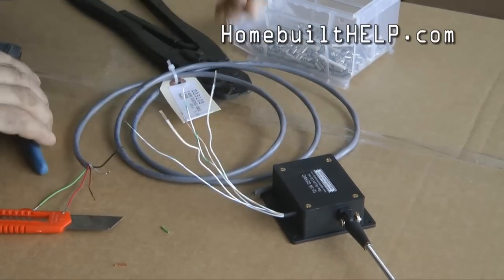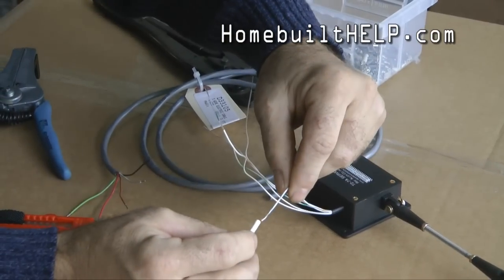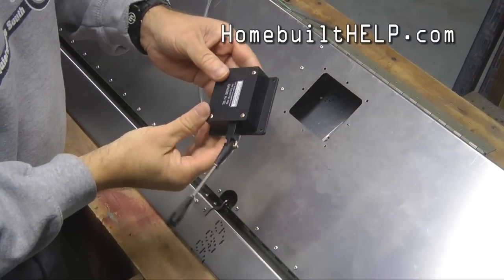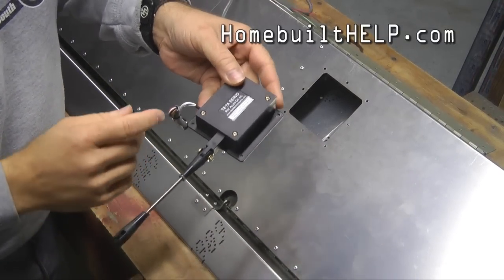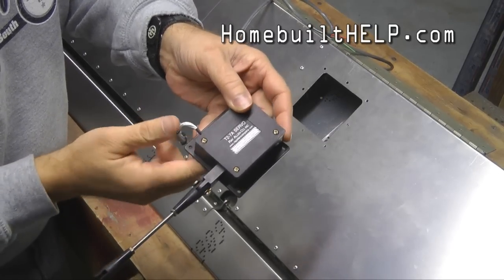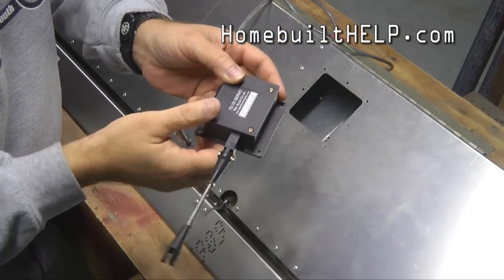We're going to slip some heat shrink tubing over each of the five wires. Now we're going to install the servo. Our first step was to extend the plunger, because that will make it a little easier when we go to connect the end.